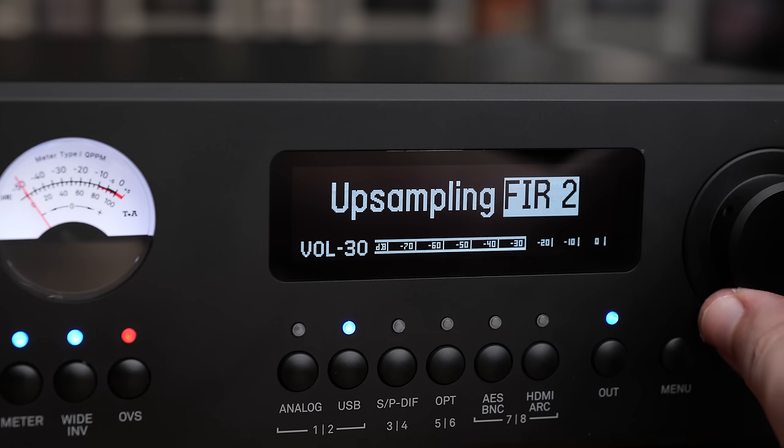Then there are two Bezier filters. These are interesting because they're not technically correct — it's not the right way to do PCM reconstruction; you should be using a sinc filter, not a Bezier filter. But they handle transients in a kind of interesting way, and some people are really going to like that for certain genres of music. So it's worth giving those a go, and it's nice to have that as an option.